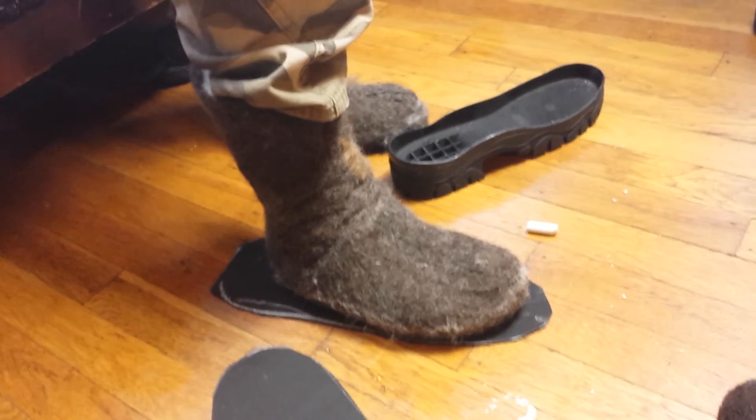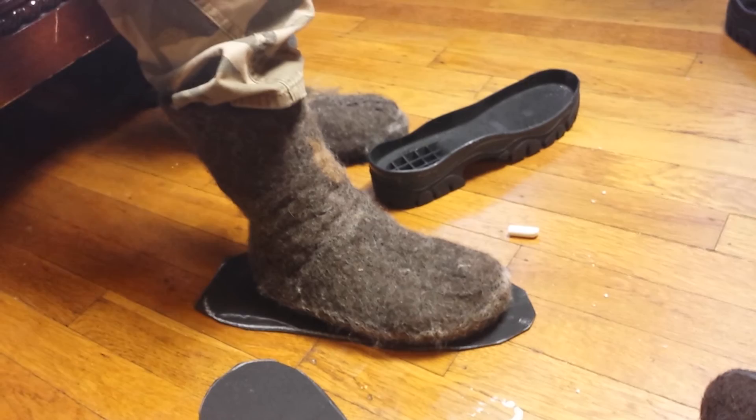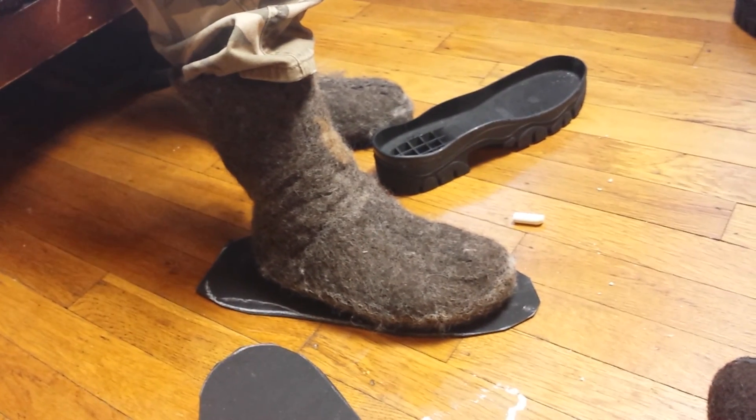And it's not that itchy wool — it's soft on the inside. And it's handmade. And it'll be nice and warm for the snow in the winter.